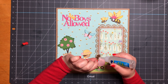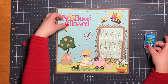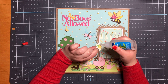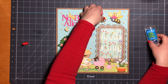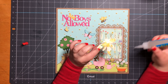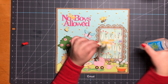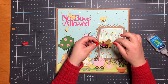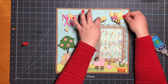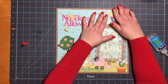I remember showing this layout to my husband — I always show him my layouts before I film them. And he was like, 'Oh my god, it's a little girl being attacked by all those bees!' I just thought this paper is so cute and I never get a chance to use it. I did use it on a Winnie the Pooh layout a while ago, but other than that I have a couple I haven't used. He was like, 'That poor little girl!'